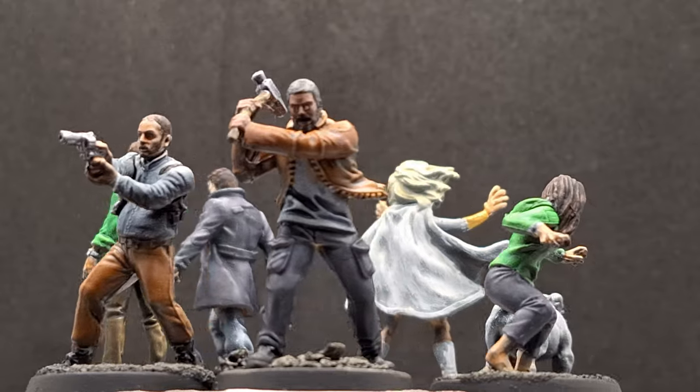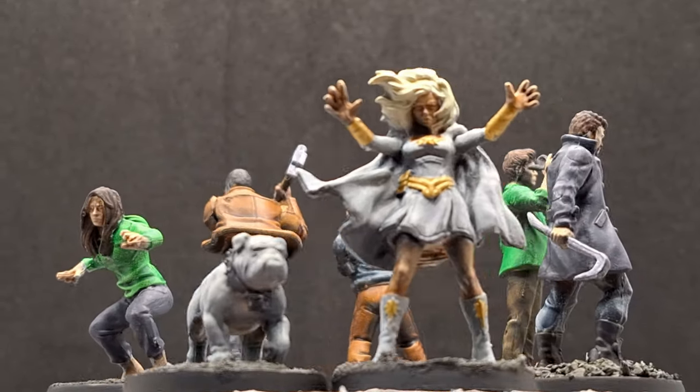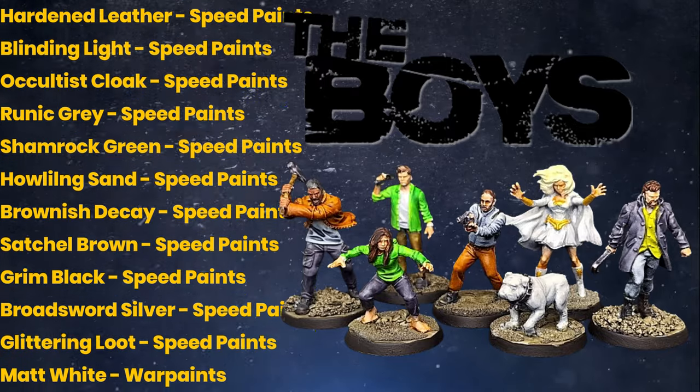And there you have it — The Boys are painted and ready to face the Supes. Well, actually the Supes are used as regular heroes in the zombie side game. I want to thank you guys so much for watching. Here are the paints I used for these seven miniatures. Thank you again and we'll see you all in the next one.